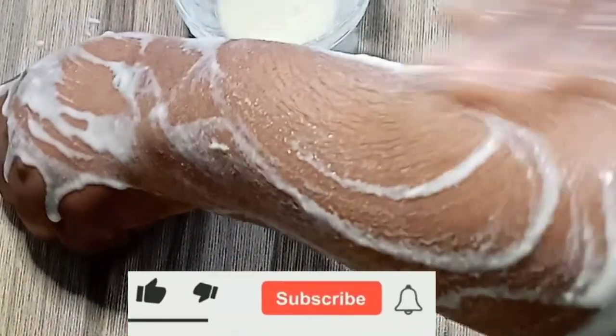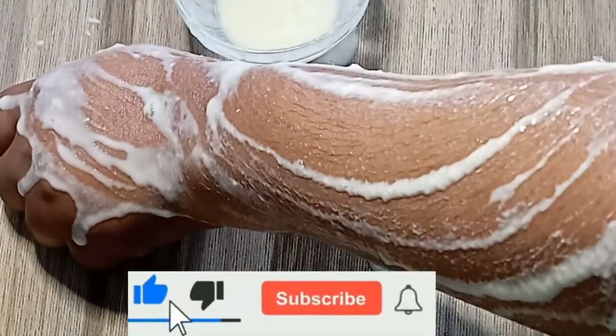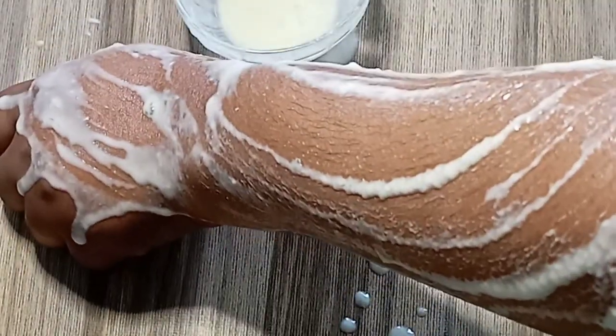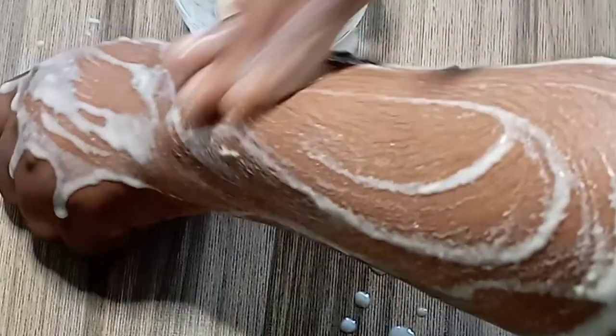Thank you for watching. I hope you enjoyed this video. Please subscribe if you have not, and turn on the bell for more videos. Give me a thumbs up and share it with your friends that have such problems. Join us for more skincare tips — we are going to teach you how to care for your skin and treat many skin problems. For any questions, comments, or contributions, drop them in the comment section.